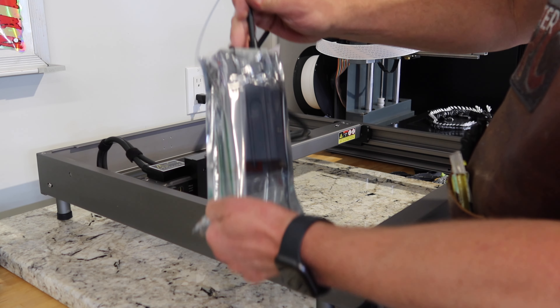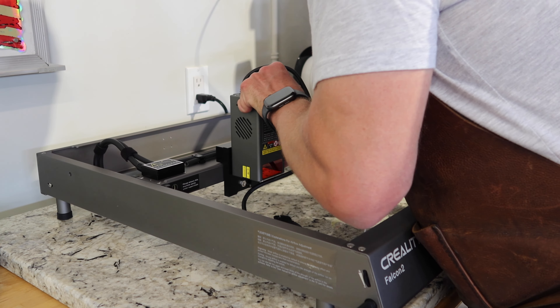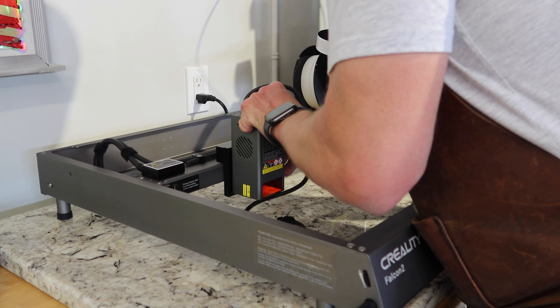Laser beams! Who would have thought that a couple years ago we'd have a laser machine here at the Lighter Side of RC to do some fun stuff with? We've got the Creality Falcon 2 engraver and cutter machine and we're going to unbox this machine and try out some testing to see how this is going to help us here at the Lighter Side of RC.